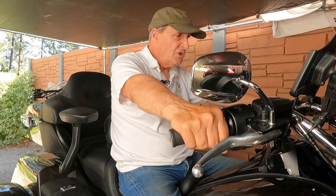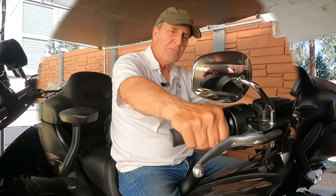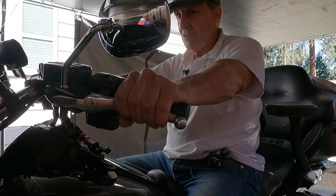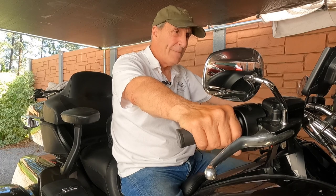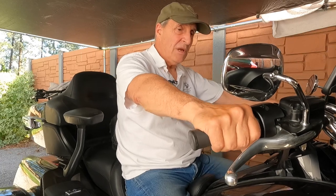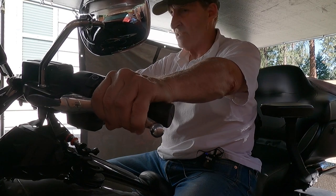If you're stopped at a stoplight and you pull the clutch lever in, you can rev your engine up like a normal clutch. But if you let the clutch lever out and touch the throttle, the clutch will engage and you'll take off. With the bike idling in first gear and no clutch lever pulled, giving it gas will start to move the bike — but pulling the clutch lever in and gassing it will just rev up with no problem.